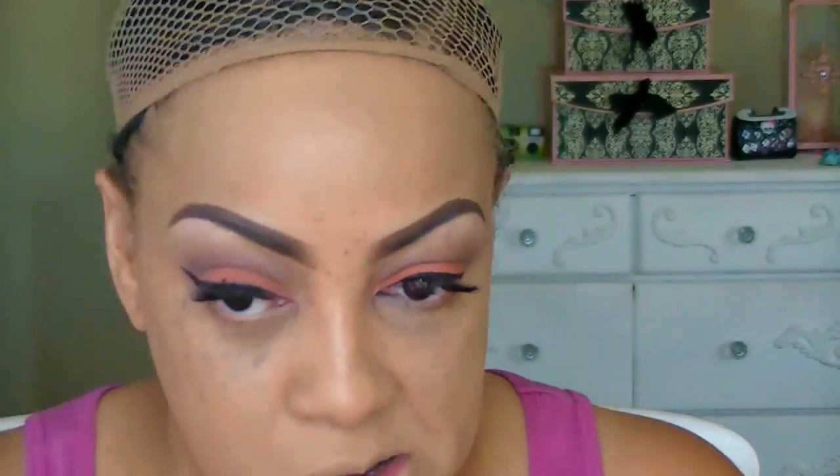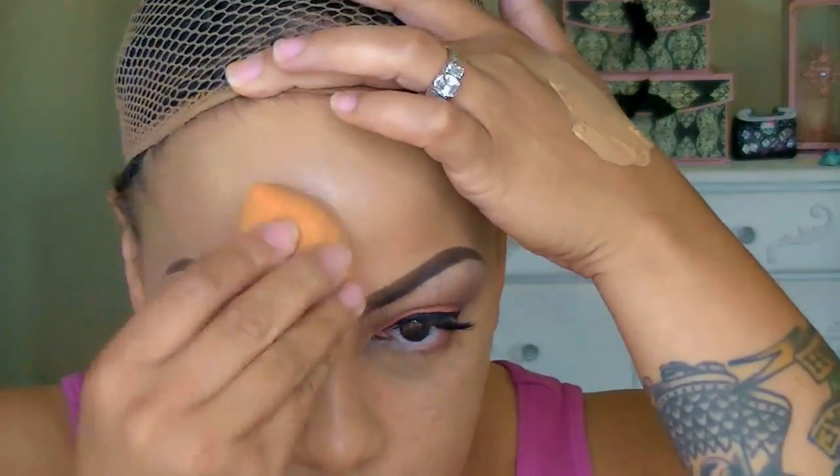I'm buffing that in with my Sedona Lace flat buffer brush — I love their brushes to death, they're my favorite brushes in the whole wide world. To give my skin a more seamless, flawless look I'm using my beauty blender sponge, which you can pick up at Ulta or Walmart — I believe it's $5.99.